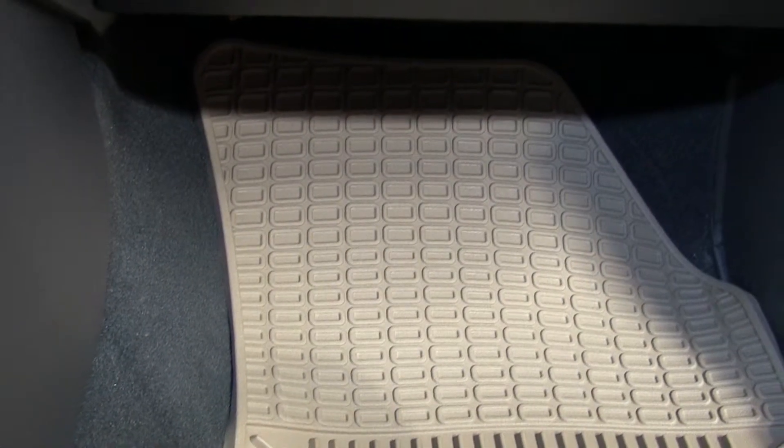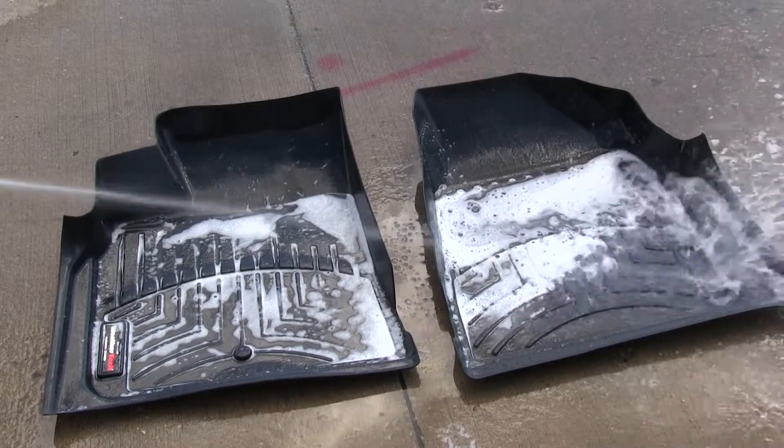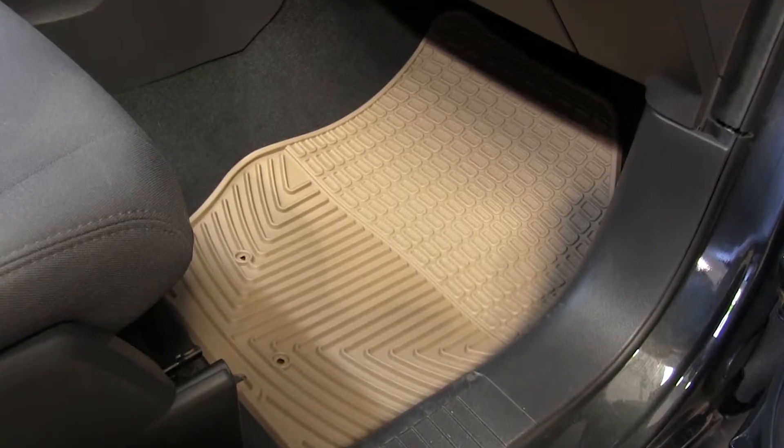The anti-skid ridges prevent shifting during travel. Another great feature of the WeatherTech floor mat is that when they get dirty, you can simply remove them from the vehicle, clean them with soap and water, and return them after drying for further use.